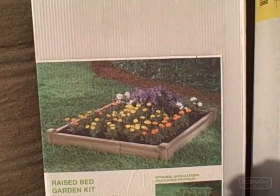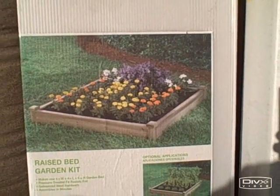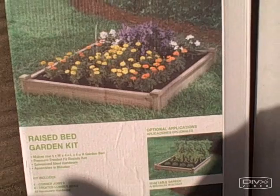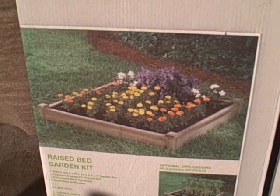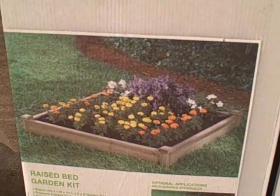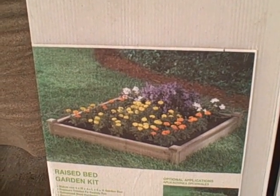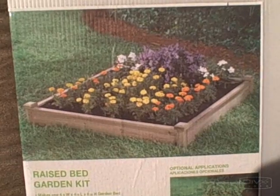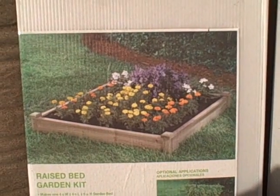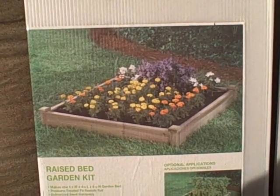That's how it looks — this is the treated wood, pressure treated Douglas fir, resists rot, galvanized steel hardware, assembles in minutes, really easy to assemble. The treated lumber kit for $13.06 is 6 inches high, 4 foot by 4 foot, which is 16 square feet. I don't recommend this style raised bed — it is really inexpensive but it is pressure treated.